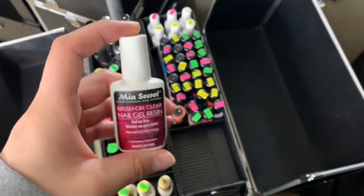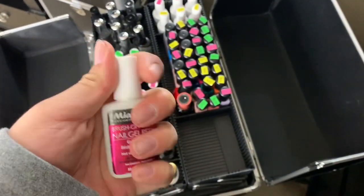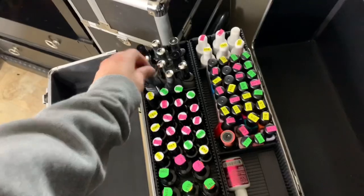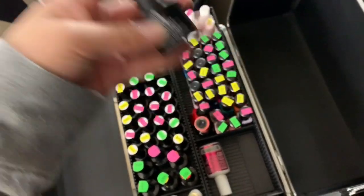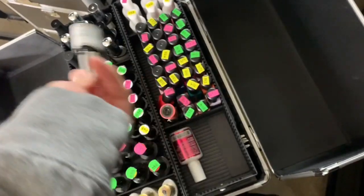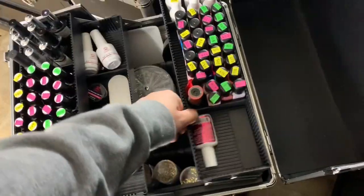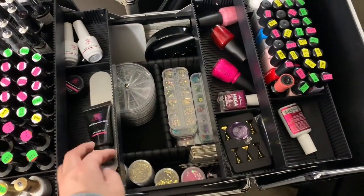Here is a brush-on gel resin that a lot of people love, but the cap has completely dried shut on mine. I'm going to try to pry it open — if the product inside isn't dried out I'll keep using it, because it works well. Over here are my top coats, base coats, and matte top coats — the Beetle ones and the Model One top coats. I absolutely love the Model One top coats, and the Beetle ones are pretty good too.